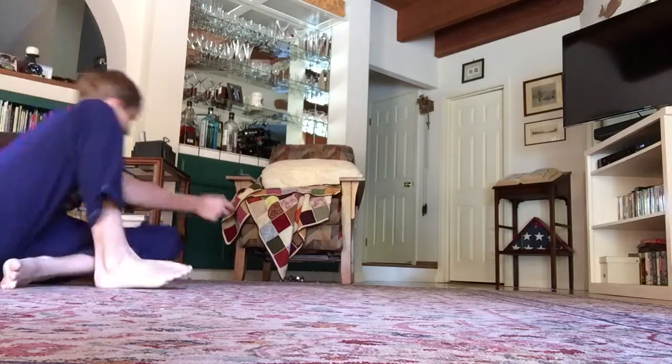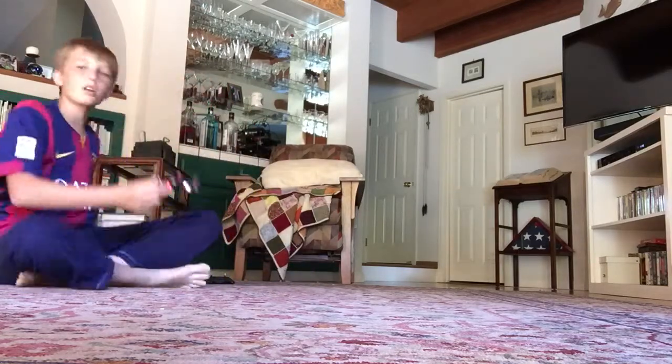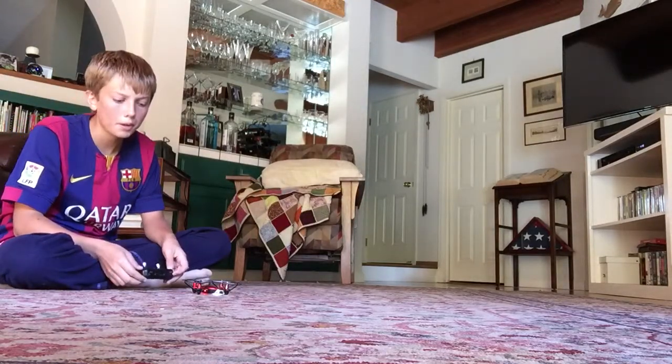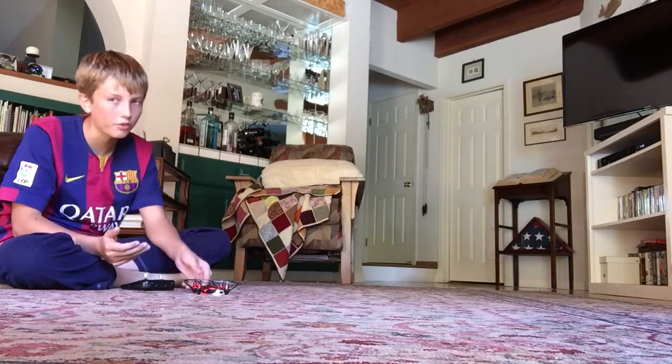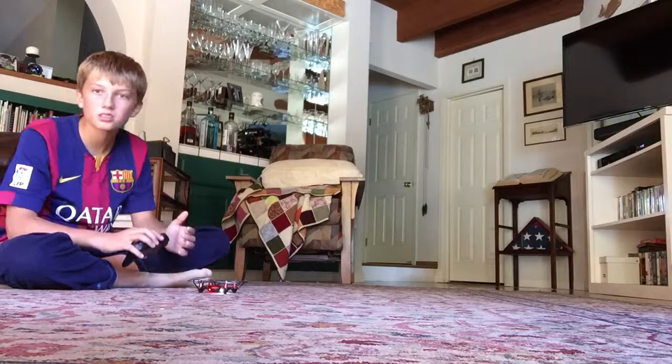It doesn't fly for too long — it says it can only fly for five to seven minutes, but that's sort of like constantly flying, probably at top speed and stuff.